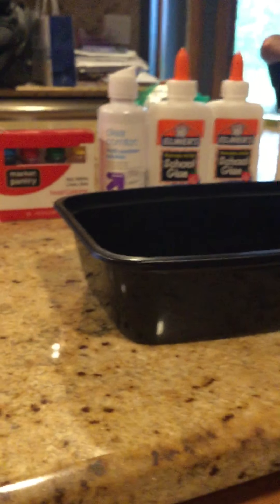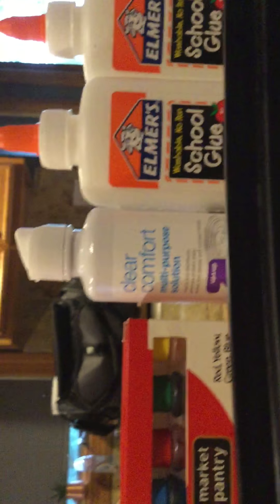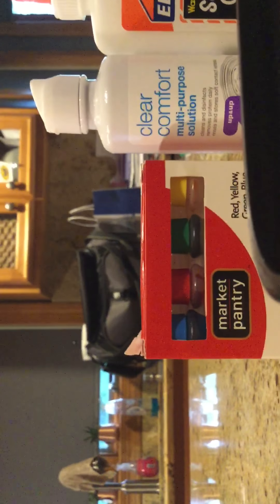Hi guys, today we're going to be making slime! Our slime recipe contains three bottles of Elmer's school glue, contact solution, and food coloring. We chose food coloring because we can make it different colors. So let's get started — we're both doing it right here.